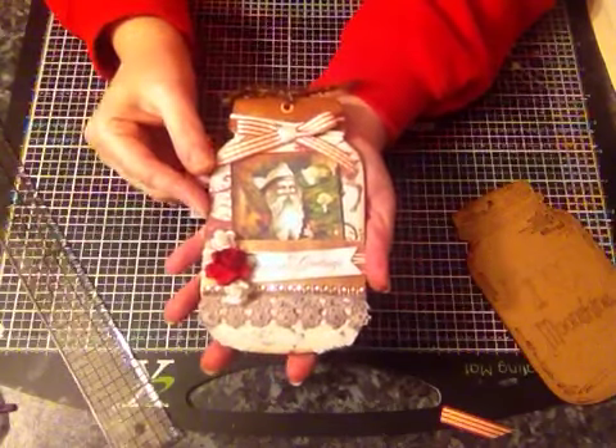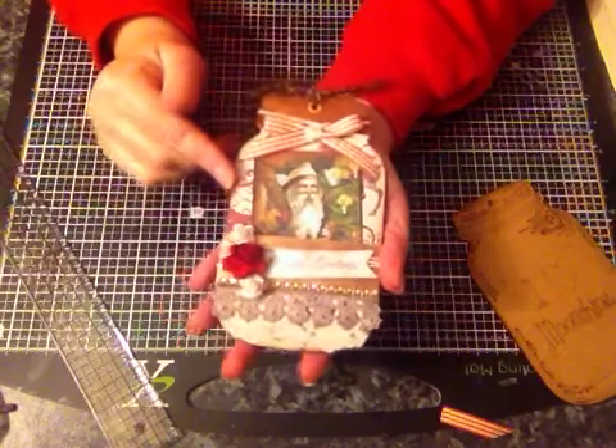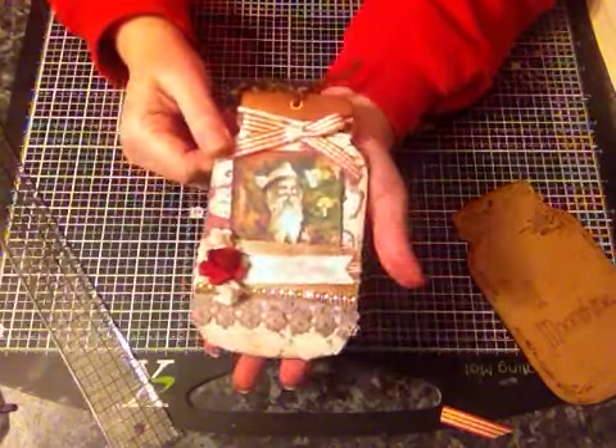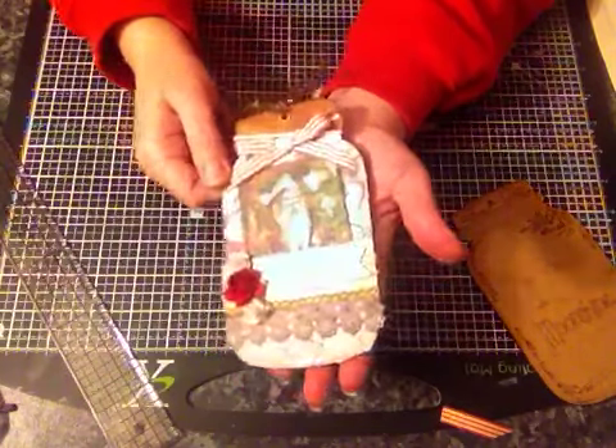I stuck the paper down using some Mod Podge, then cut round the edges and used a little file to go round and smooth all the edges off. I distressed it using some walnut stain - it's the Tim Holtz Distress Inks.